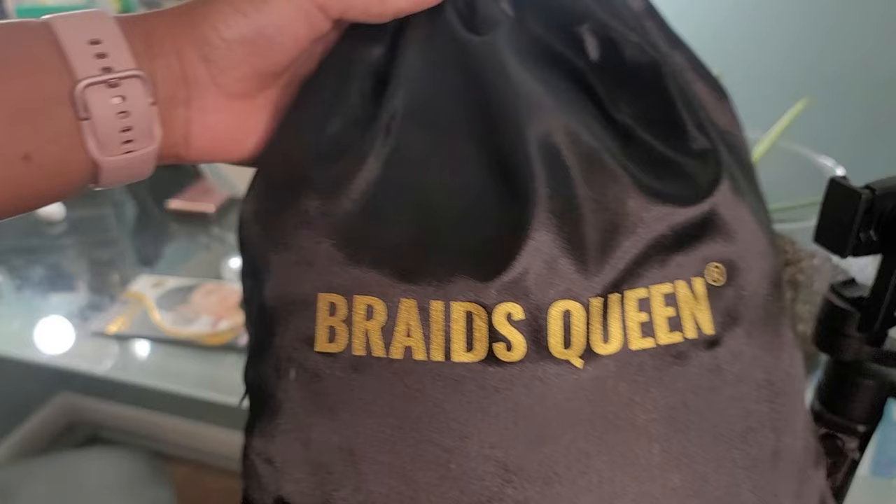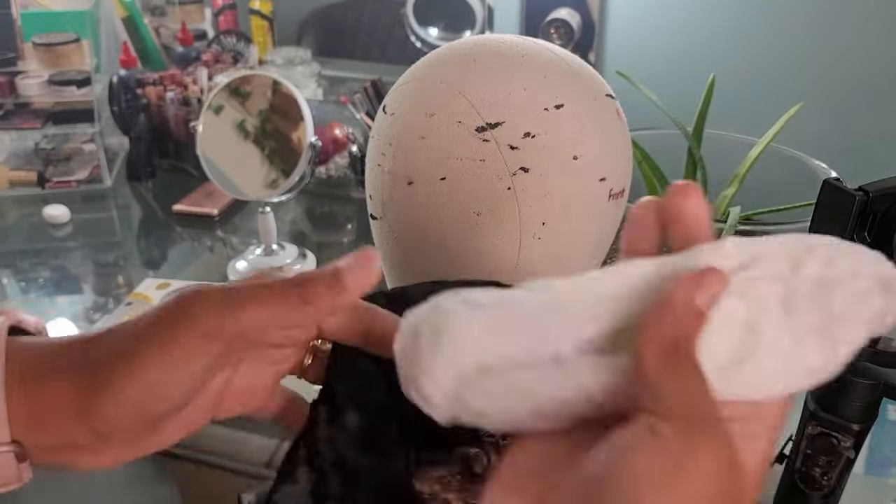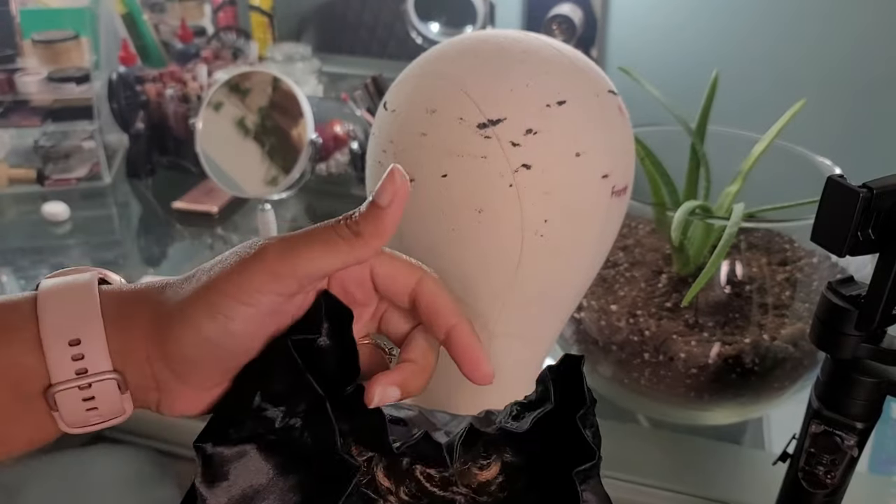The hair is from Braid Queens and they are on Instagram. They hit me up and wanted me to try out these beautiful blonde goddess locks that they provide. Just take a look at this hair — take a moment to breathe it in. The color, the ombre, everything about it is gorgeous, stunning. I love how good these locks look.